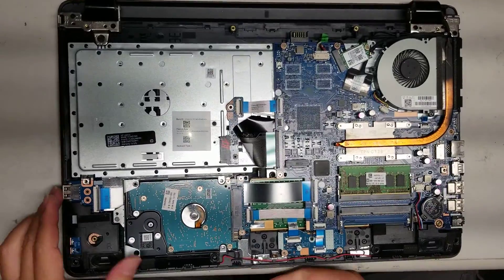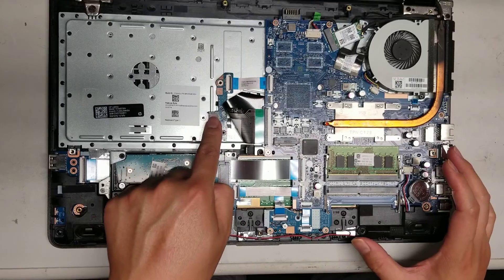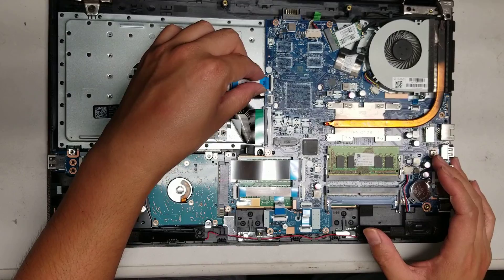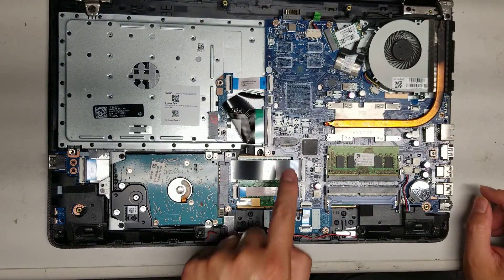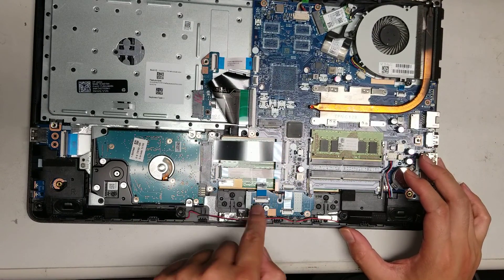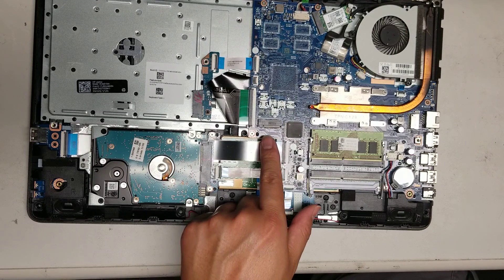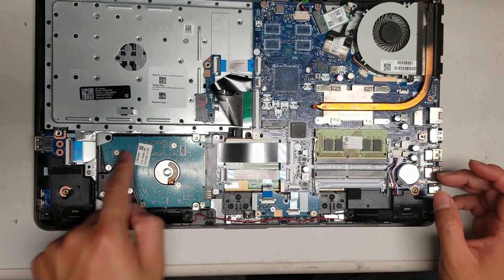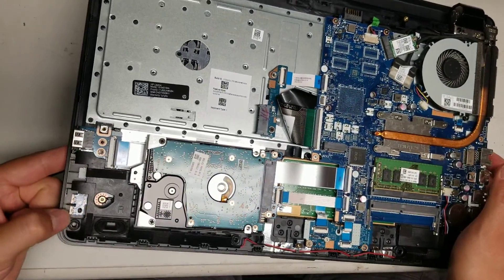Here you have the hard drive cable, and then you've got the cable here for the optical drive. All these connectors come out just by flipping up the little levers — then you can just pull them out. It looks like there's an M.2 SSD slot here. I'm not sure why they have the slot but didn't use it. I don't know if it supports NVMe PCIe cards or just the regular SATA ones — you'll have to look that up online. You also have this cable going all the way to the USB port and the LEDs.